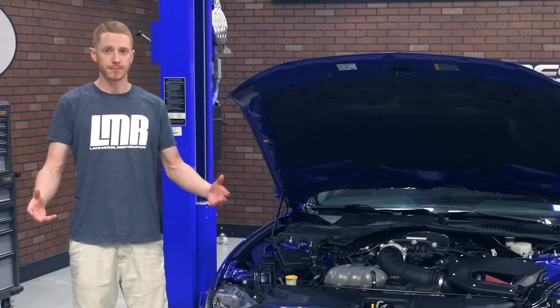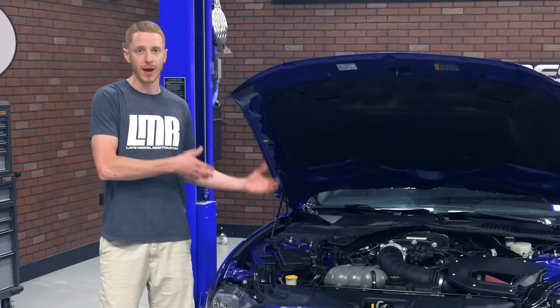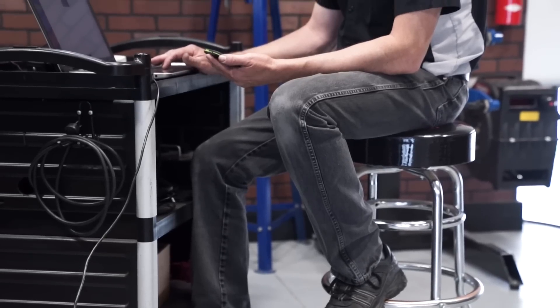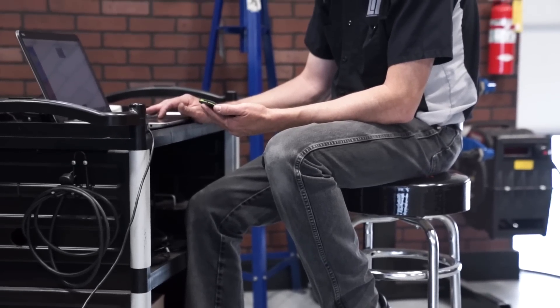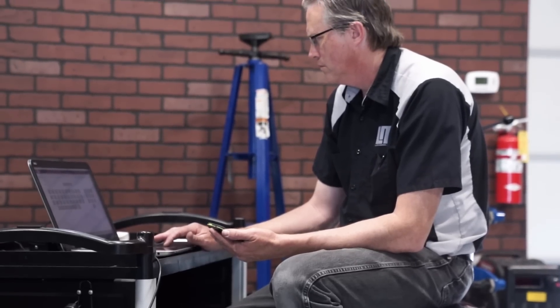For the most part, I think anyone with above-average mechanical ability can install this kit if they go that route. If you do install the kit yourself, you will need a compatible OBD-II pass-through device to load the calibration file into the vehicle's PCM.